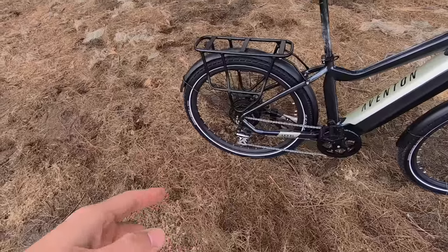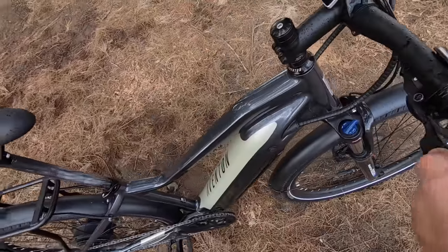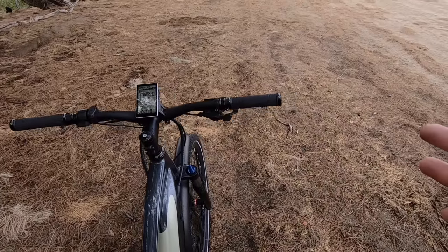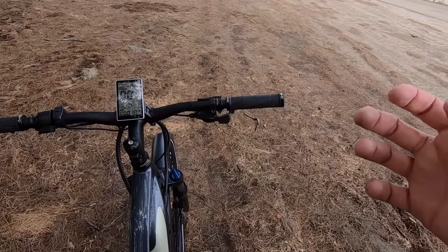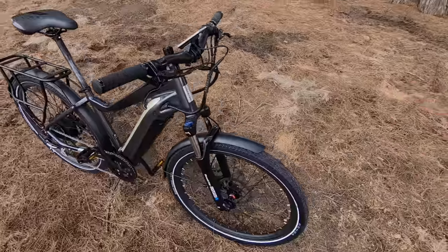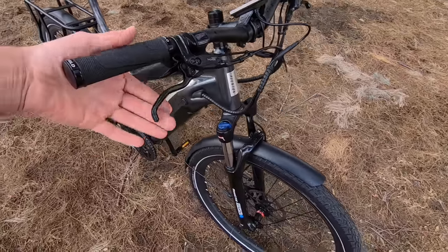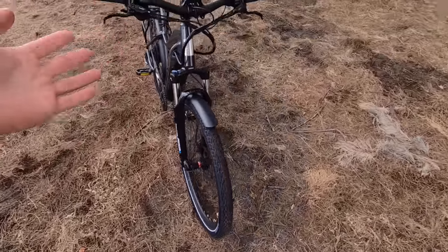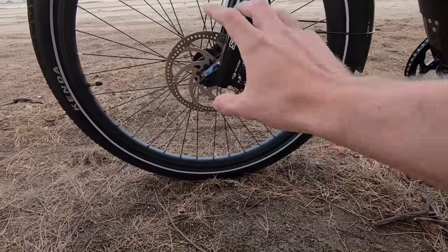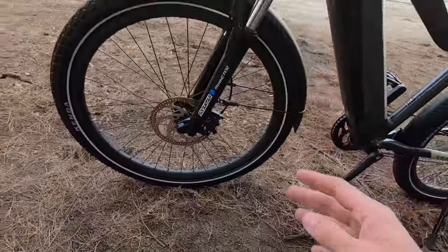Continuing around the cockpit: the groupset features a Shimano Acera derailleur — pretty high quality. Shimano starts at Tourney for entry level, then Altus, then Acera — so that's a nice quality touch on a value-priced bike. The rapid fire trigger shifter lets you dump up to three gears down at once when downshifting, which is great approaching a hill. For brakes, we have hydraulic disc brakes — the Bengal Aries 3 — with motor inhibitors that cut motor power the instant you actuate the levers.